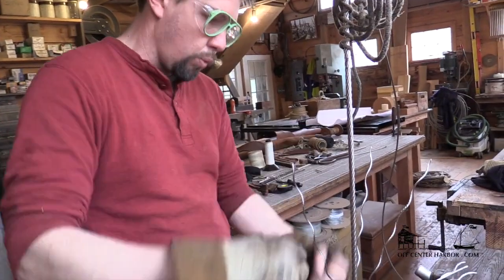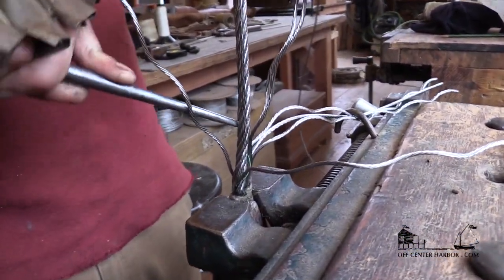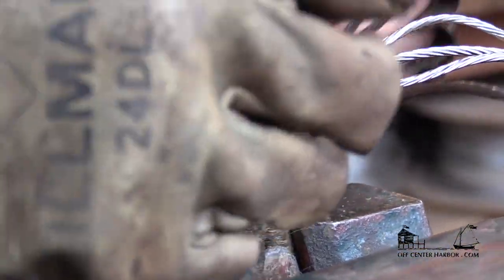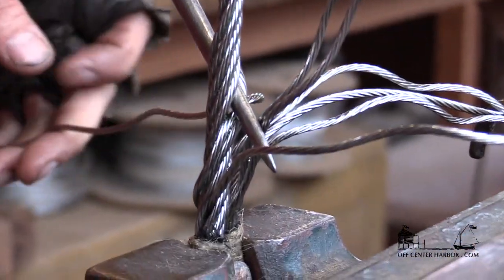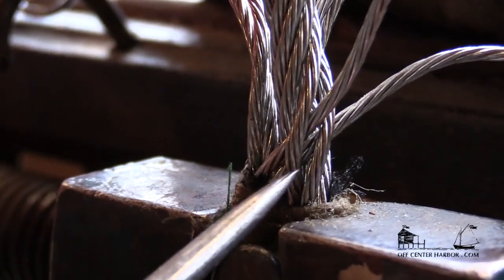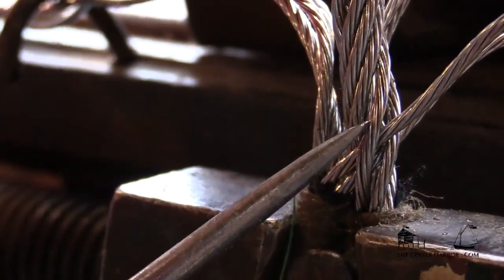If you find yourself really fighting and working the wire back and forth, you're going to make a weak splice. Especially with stainless, because of the way it work hardens, you can't do a lot of that. Now I'm going to pick up the next one over and do the second tuck. These first two happen to be the easiest two. You can always run the spike down to see if you're under the right strand. You definitely want to check and make sure you're going the right place, because it's a real drag to take them back out.